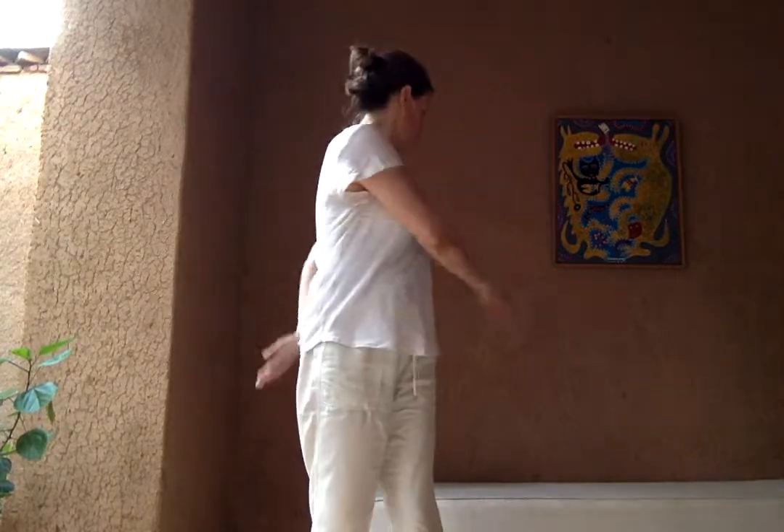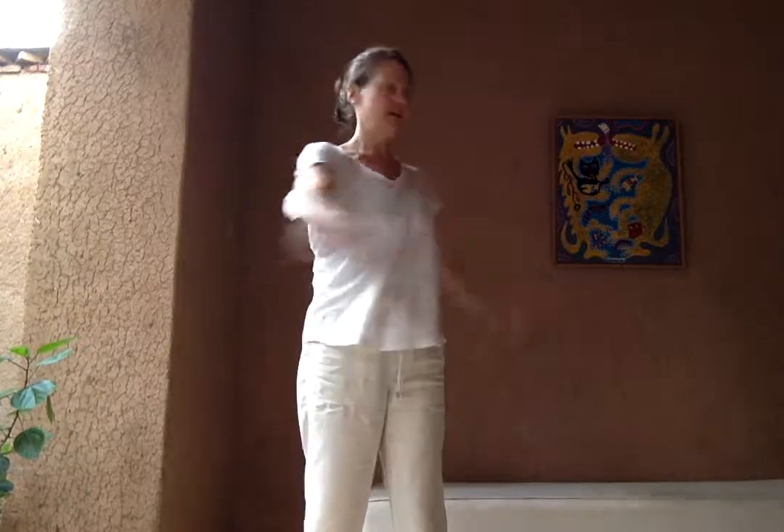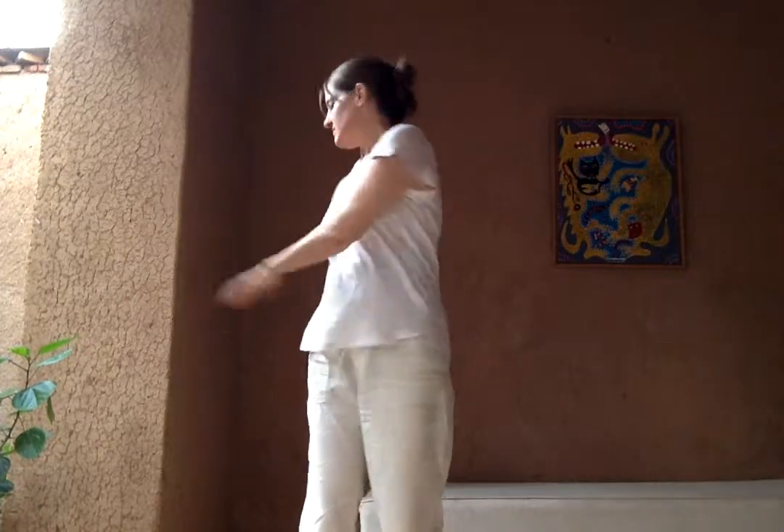Okay, so beginning. Feet comfortable, hip distance apart. Just shaking yourself out. Soft knees. We're going to begin with a gentle twisting, inhaling left, exhaling right. Allow the arms to be really heavy and floppy.